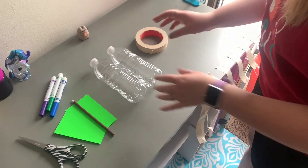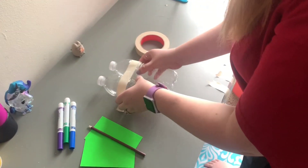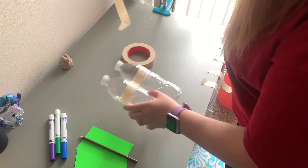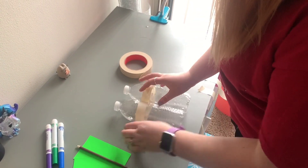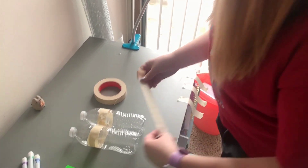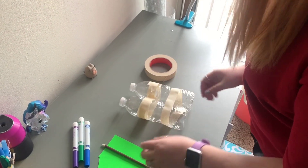So the first step we're going to do is attach these together. We're going to use a long piece of tape, put that on top there, go all the way around. You need to get the back side just to make sure that stays where it needs to be. Perfect. Add another piece of tape just to secure it. There it is.